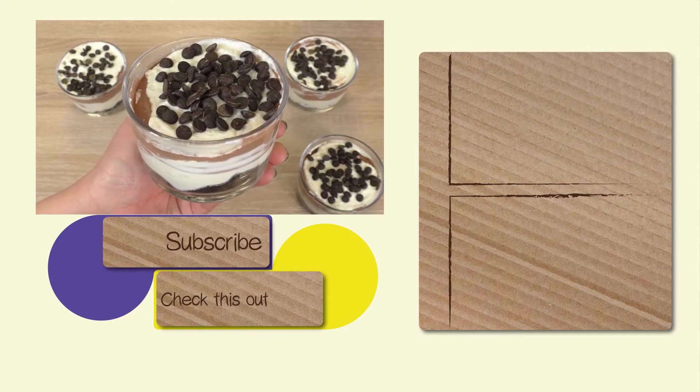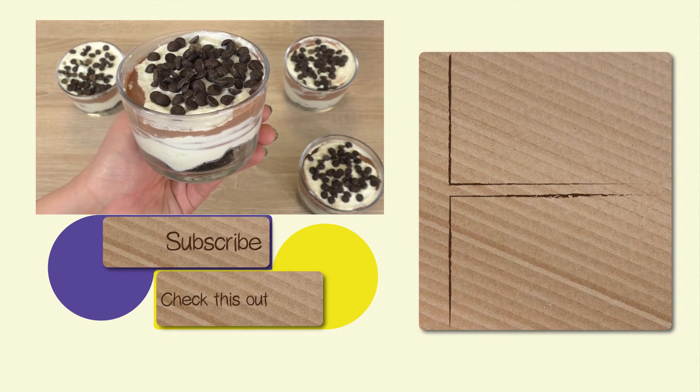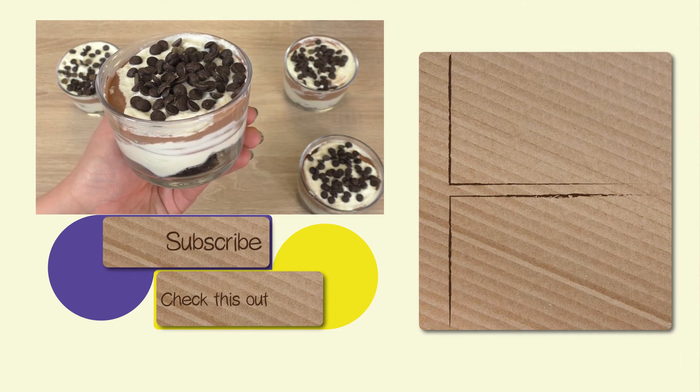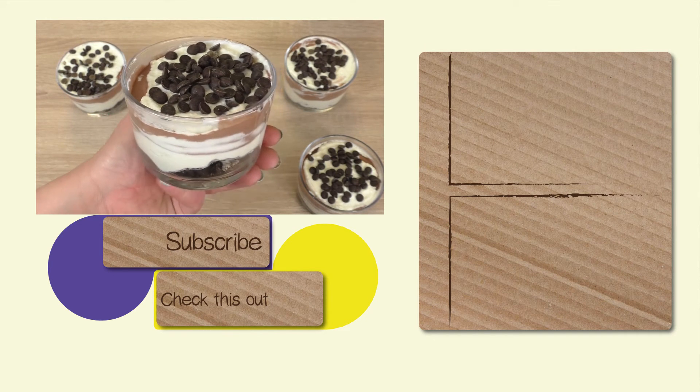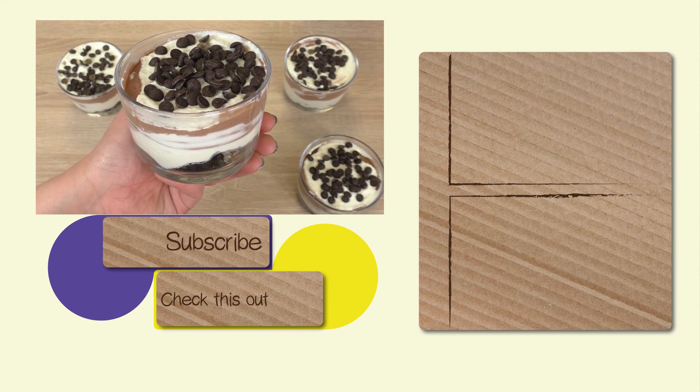If you enjoyed and you'd like to make this recipe yourself, feel free to shoot us a thumbs up. You can also subscribe to our channel and share the video with your friends. Thanks for watching DIY Ideas — I hope to see you again on our channel, and I wish you a great day. Bye.